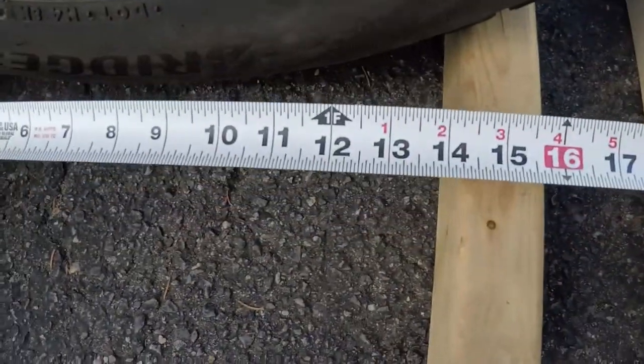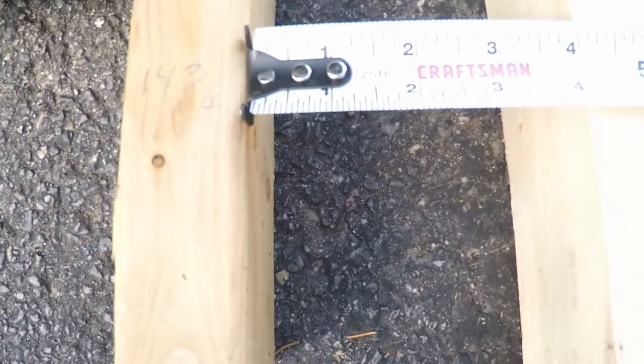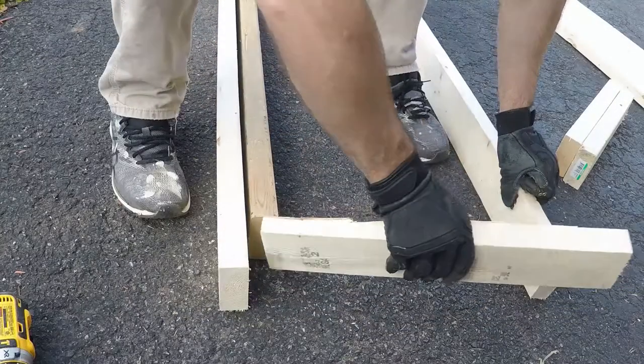I'm just roughly measuring how far apart I want the boards to hold the tires. I'm going to go with 14 and three-quarters inches for where the tire is going to sit, and then I have a four-inch offset. So I'm making a spacer board and that'll pretty much dictate the size of this whole thing.